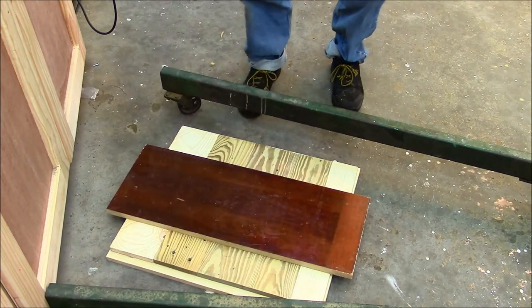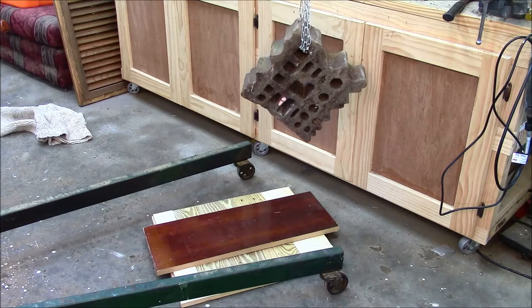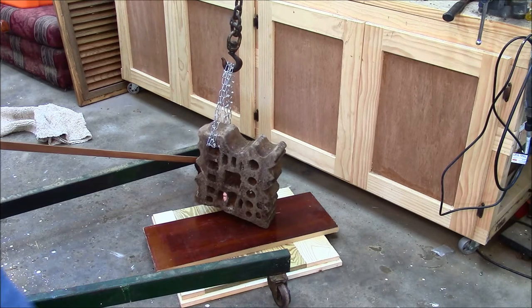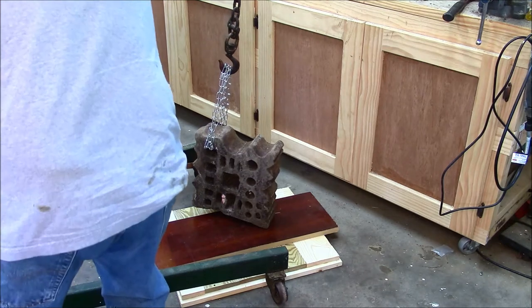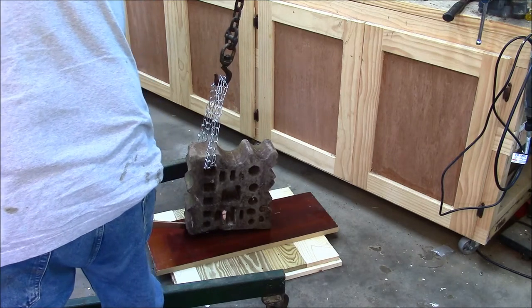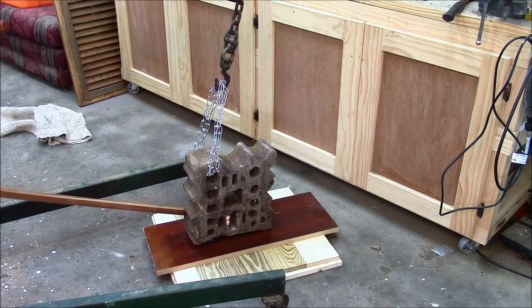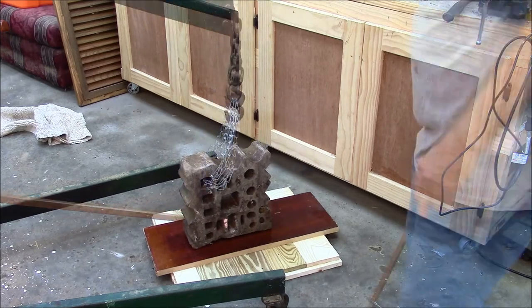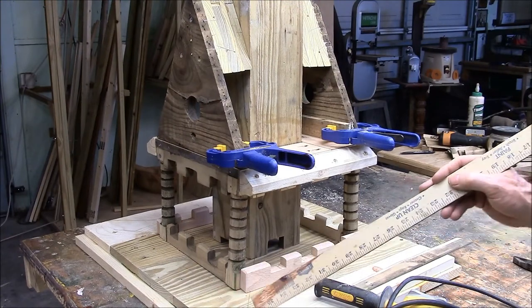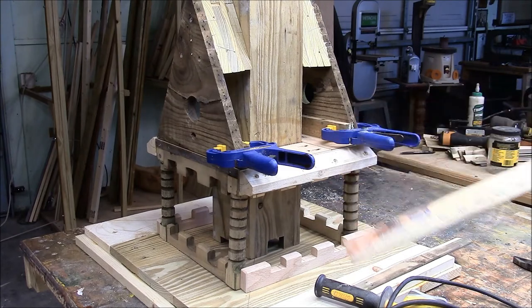Going to spread the weight. Well, there you have it — the base is dry, the epoxy is cured.